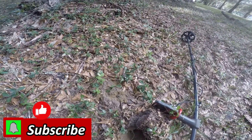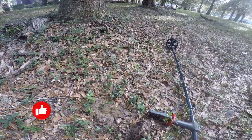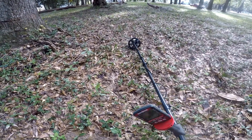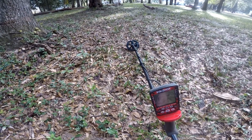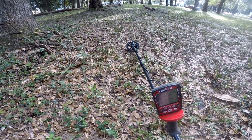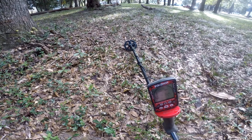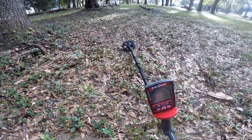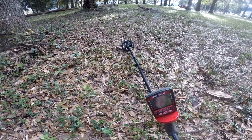All right guys, I'm excited to come out and hit a couple spots today. I'm using the six-inch coil and I'm in park one, hitting a spot that I pounded pretty good. I decided I'd go over with the six-inch and see what I could find. We've hammered this place, but I'm trying out some new settings — recovery turned up to seven, which is probably not a good thing for the six-inch because it usually cuts down on your depth.